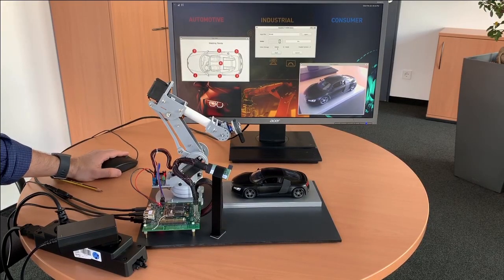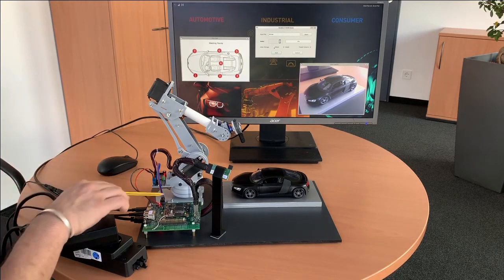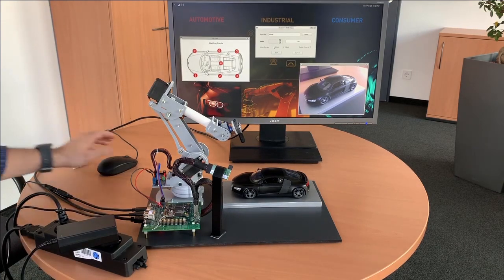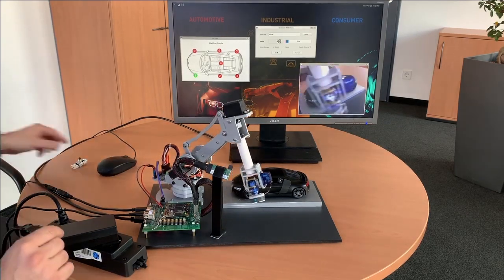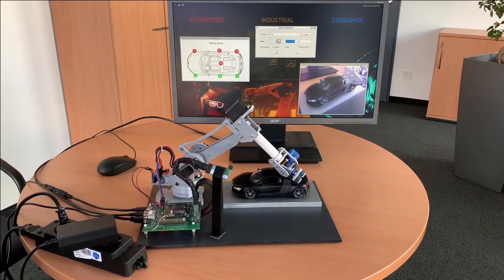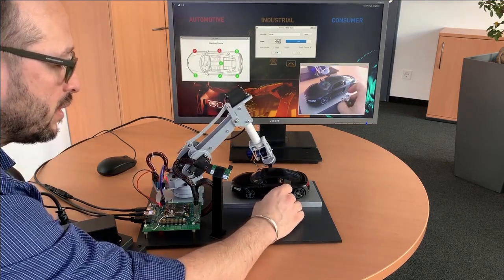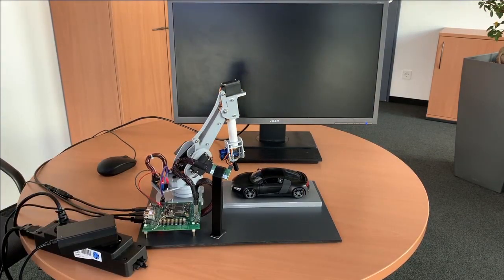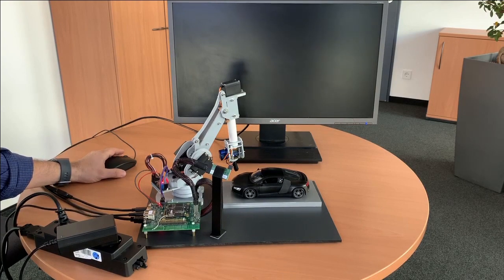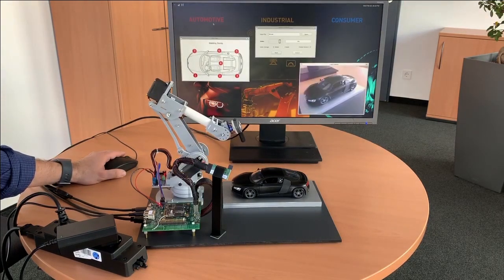Now we're going to make a change to the demo. The demo enables us to store the data on DRAM. On the board we have an external DRAM like a normal system, and we're going to change the storage to DRAM. As the system runs, the camera and all that information will go to the DRAM. I'm going to emulate a power outage, and when that happens and the system reboots, the information is going to be lost because it was stored on the external DRAM. The system will go back to the initial position, which we'll see through a clear camera shot and the robot moving to the initial position.